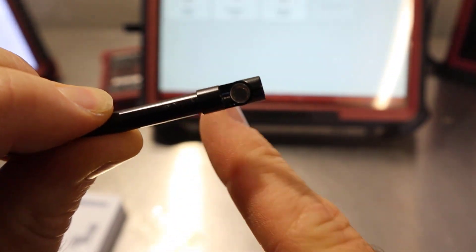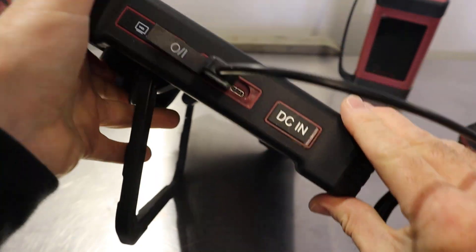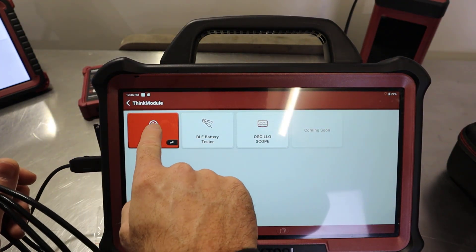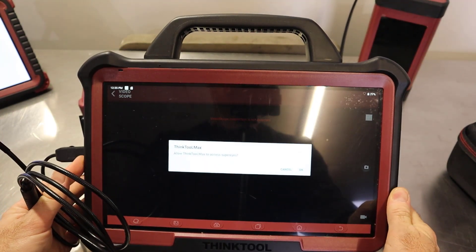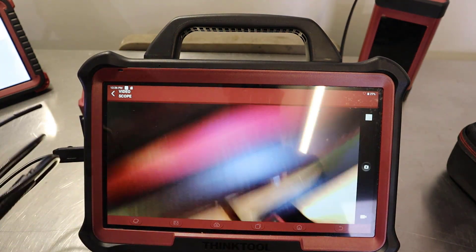That mirror will allow you to look at a 90-degree angle, so keep it safe — it'll be great for looking inside cylinders. What we're going to do is connect it up to the USB port on the side of the unit. That's pretty good for USB, and now we can see the light on the end of the borescope. The video scope icon has gone red, so we allow ThinkTool Max to access SuperEyes — and there we go, we've now got our borescope live.